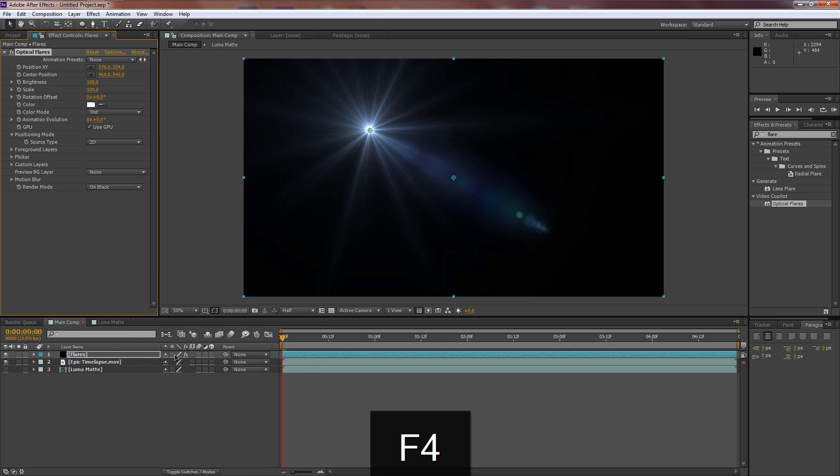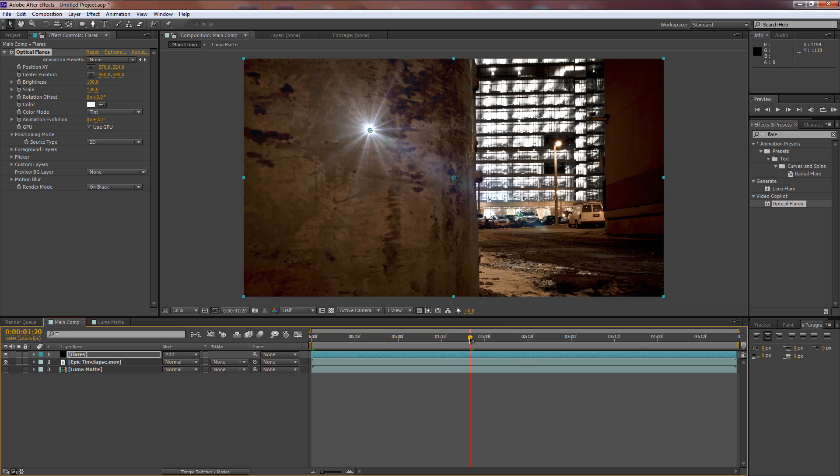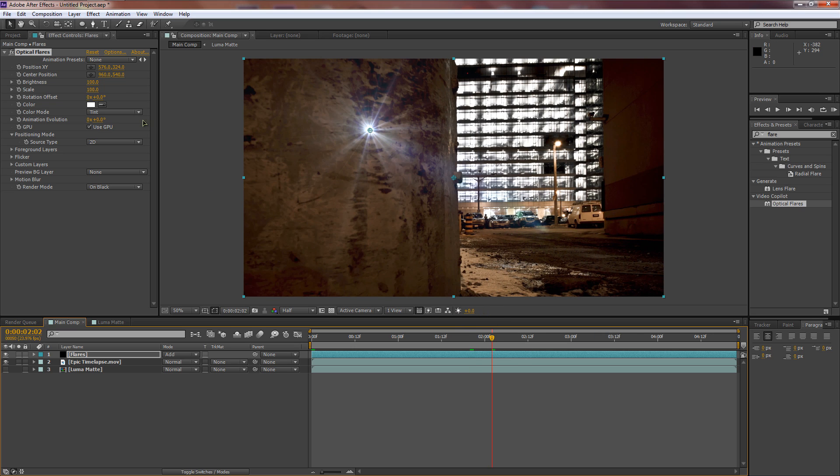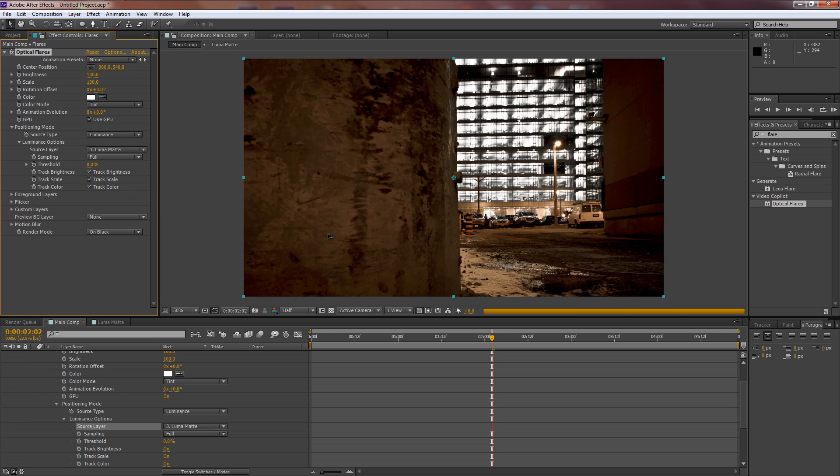Drag Optical Flares onto the Flares layer. Hit F4 twice to bring up the blending modes and set it to Add. To get the luma mask working, change the source type from 2D to Luminance. Then under Luminance Options, find the Source Layer dropdown and set it to the luma matte comp we made.